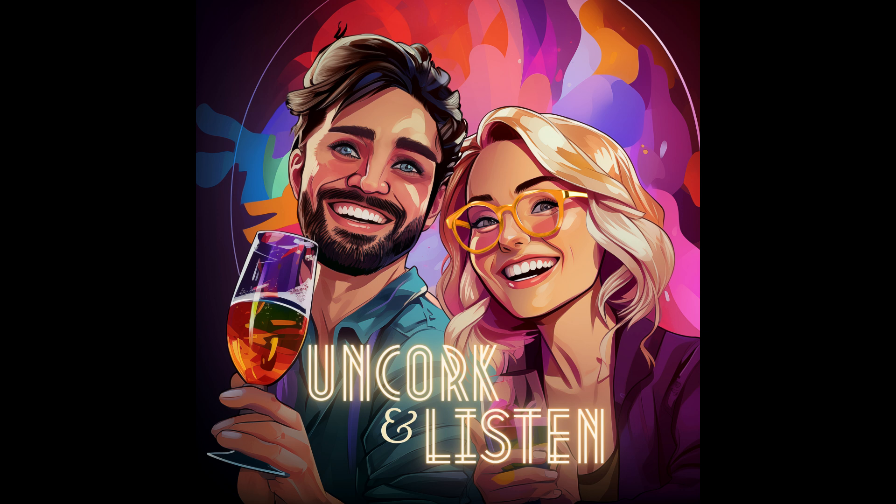Hi, it's Caleb and I'm Tori, and welcome to our podcast Uncork and Listen. If this is your first time listening, welcome, thank you so much for joining. If you enjoy this podcast, please subscribe to our YouTube channel or on Spotify, whatever platform you're listening on. Also go ahead and follow us on Instagram — this will all be in our channel description.